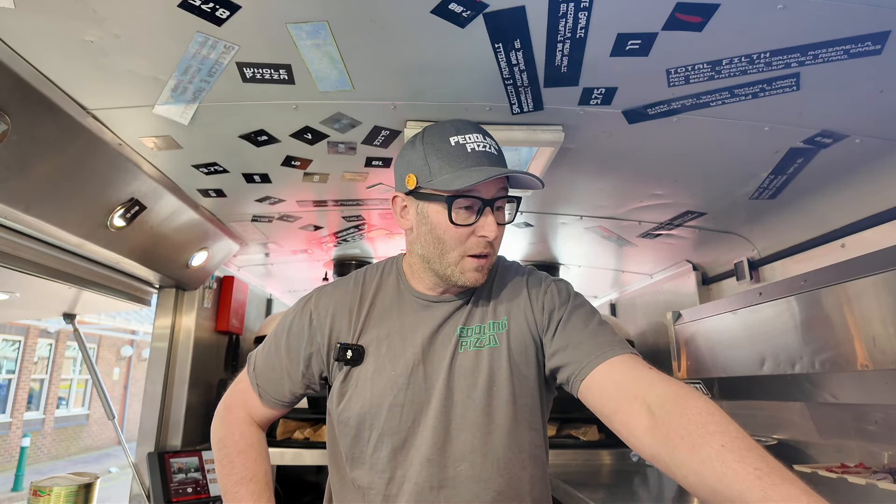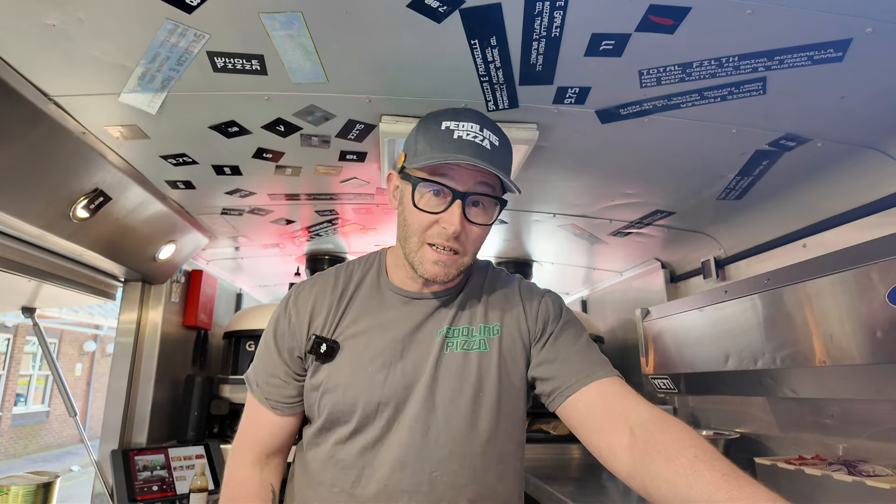I think the dough is the cheap part of the business — it doesn't cost a lot. A 25-kilo bag of flour is like 25 quid and you can get a hell of a lot out of that. I hope that helped — dough management, that's how I do it. Have a lovely day.